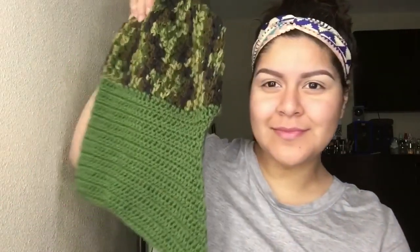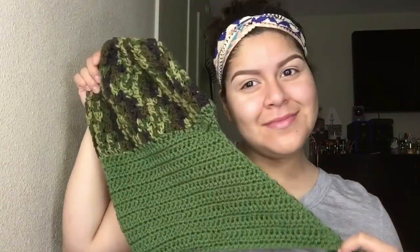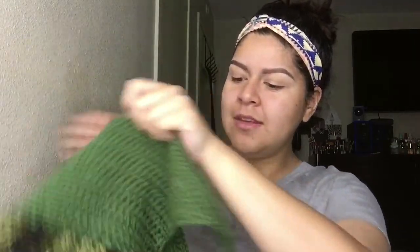Hey guys, welcome back to my channel! Today I'm giving you guys a fall makeup look inspired by this beautiful fall hat made by my mom Myra. You guys can check out her Facebook page called Myra's Magical World. I'm so excited, so let's get on into this video. I've already gone ahead and primed my face.